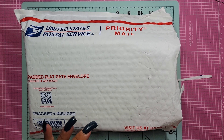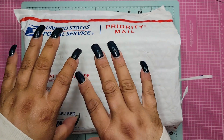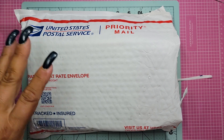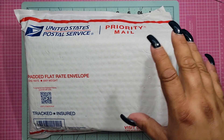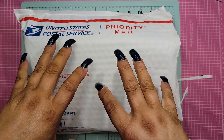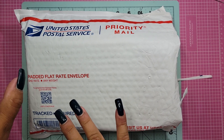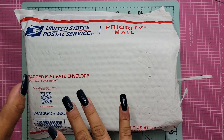It's from atmorecrafts - she's on Instagram and I also believe she's on YouTube as well. She was doing a thing where you could buy either a package or a box, but you didn't know what you'd get - it was like a blind box, a surprise.